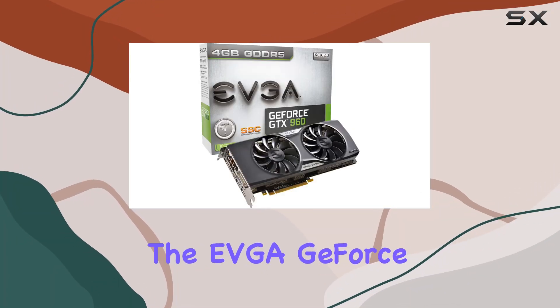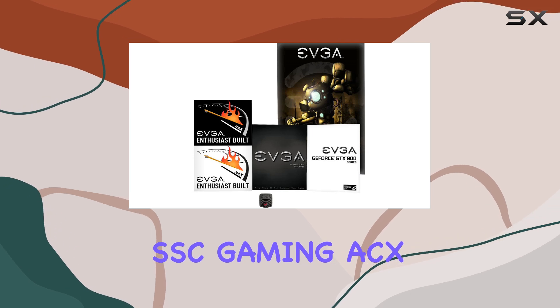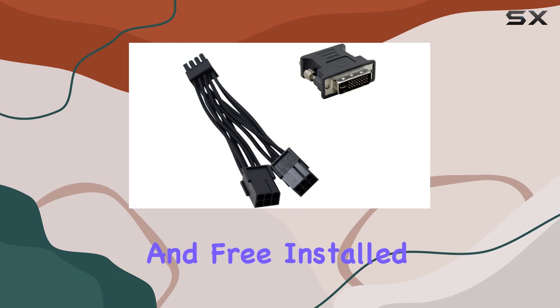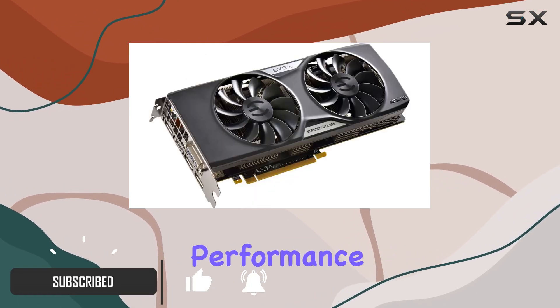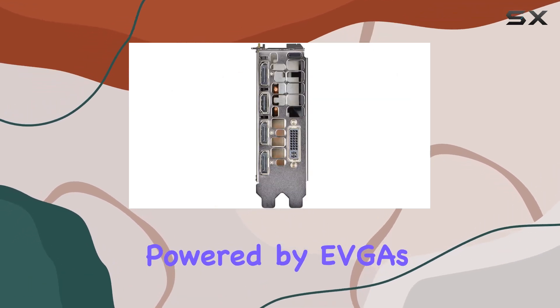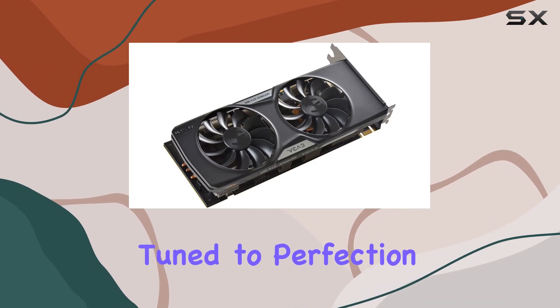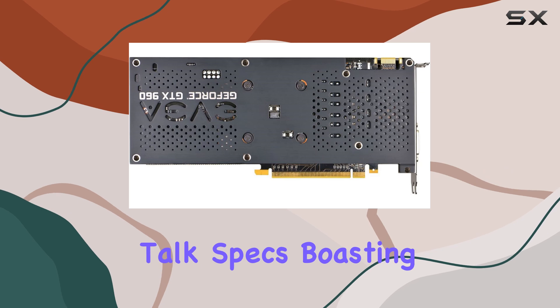Today, we're diving into the EVGA GeForce GTX 960 4GB SSC Gaming ACX 2.0+. With its Whisper Silent Cooling and Free Install Backplate, this graphics card is designed to deliver optimal performance without compromising on noise levels. Powered by EVGA's ACX 2.0 Plus Cooling Technology, it's finely tuned to perfection, ensuring your gaming sessions stay cool and smooth.